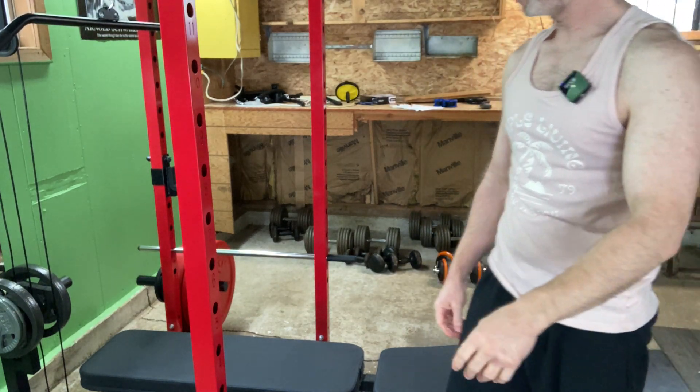Next up, we're going to do some seated rows.